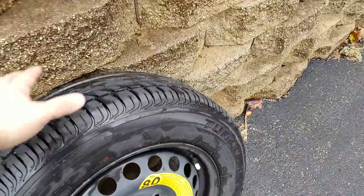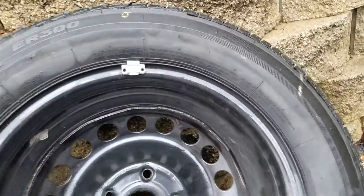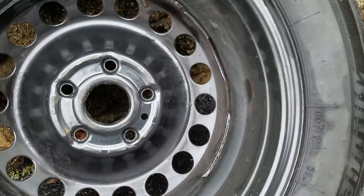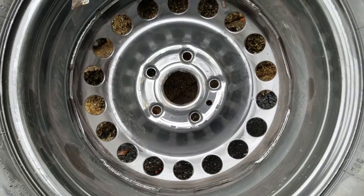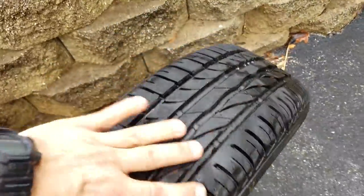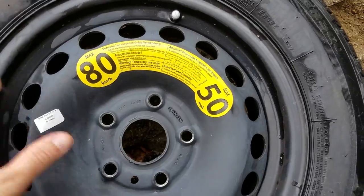Another important thing to look at when choosing a wheel — these are the Turanza ER300s. They're not the best Turanzas, but they're pretty damn good and way better than the temporary. When you're looking at steel wheels, look at the way they're welded. Make sure your welds are long enough. This one isn't welded all the way around like an off-road wheel would be, but it's something to look at. You can also see there's a weight on the inside — this has been balanced.